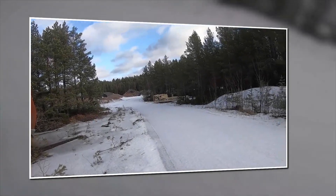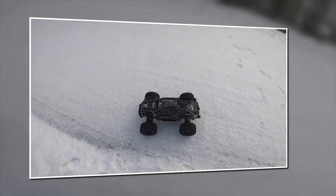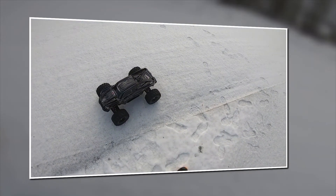Hello guys, I'm with the Traxxas X-Maxx, freshly built with a new body. I think it looks awesome.